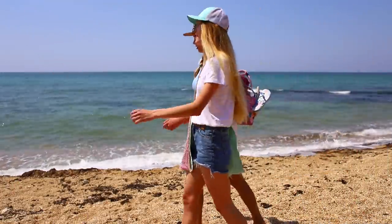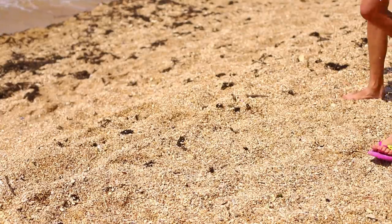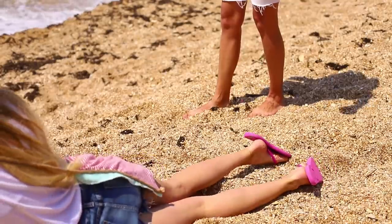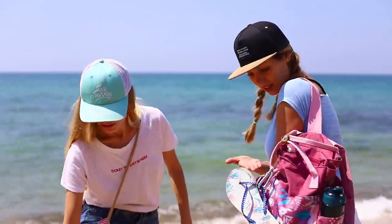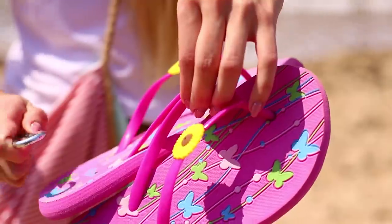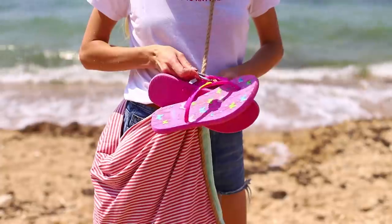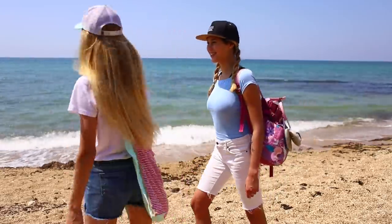Wandering along the shore and admiring the sea is so much fun! Only it's super uncomfortable to walk in the sand wearing flip-flops. Why didn't you take them off right away? Look how much better! Take a carabiner. Fasten the flip-flops to the hook and attach it to the handle of your bag. This is better!